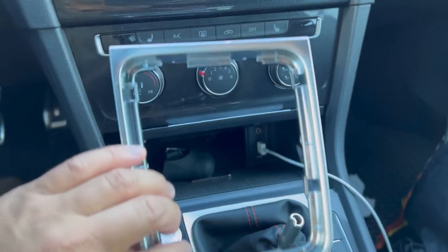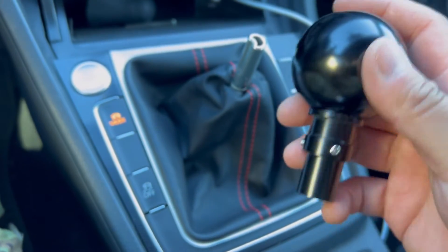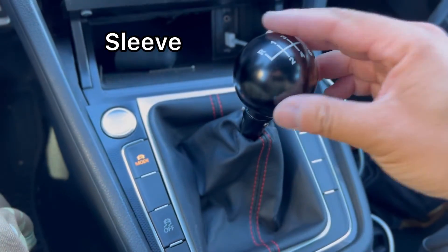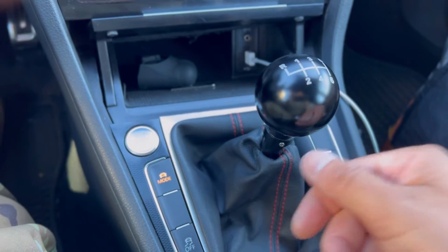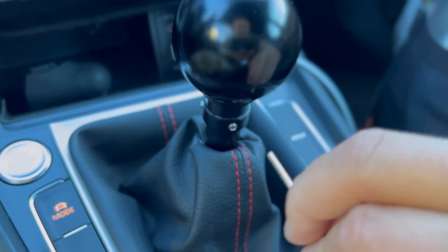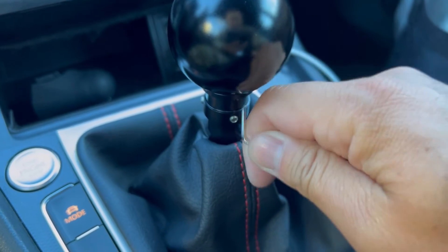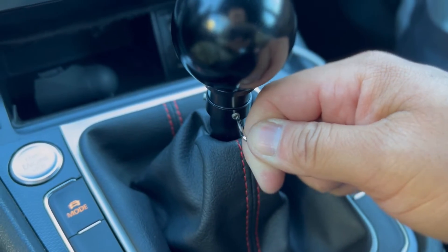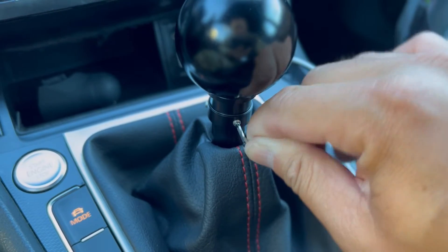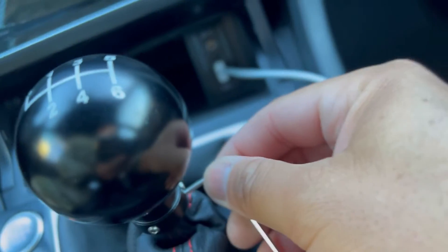Take the new shift knob and once you insert it into the shift knob holder, slide it in just like this, then you're gonna use your allen key to tighten it. You put it in this way and tighten this way, but be careful not to tighten too much or you'll snap it. Got the other side too right here.